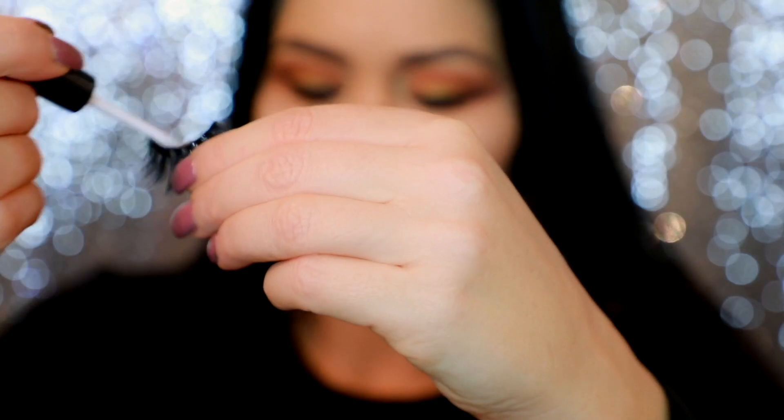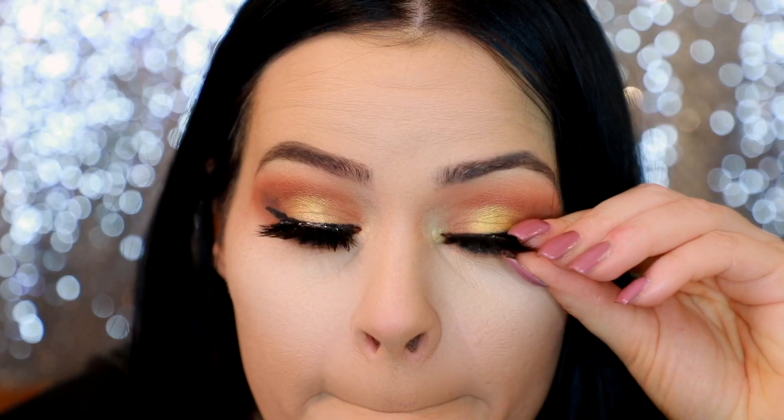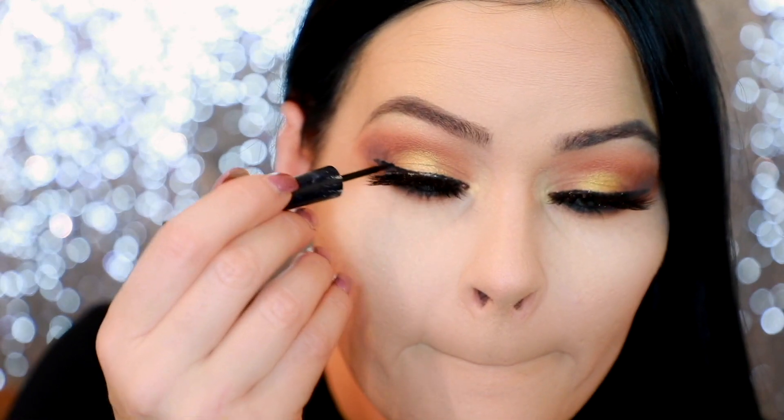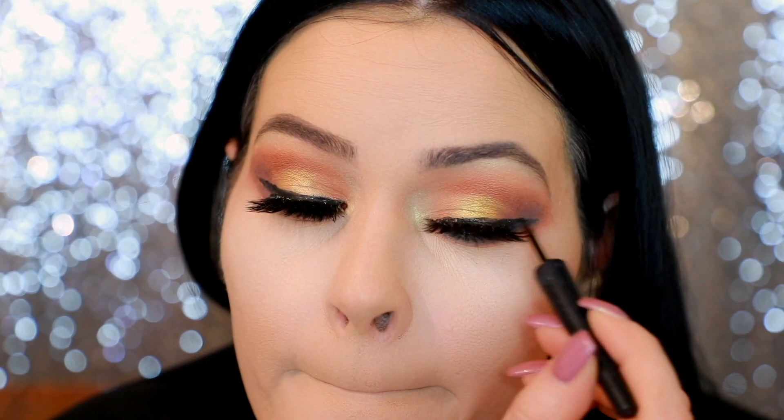Now I'm taking my Ardell lash glue — I love using the brush applicator, it's so easy. I just brush it right on my lashes. These are my Morphe So Glamorous lashes and I really love them. Then I'm taking some more liquid liner and going over the lash band to disguise it — you can use any liquid liner for that.